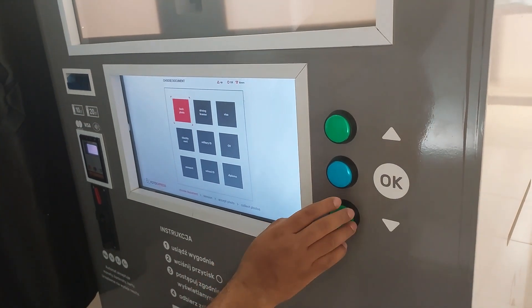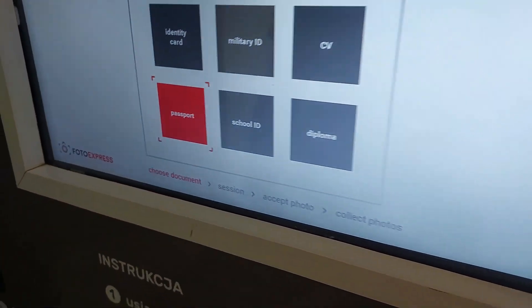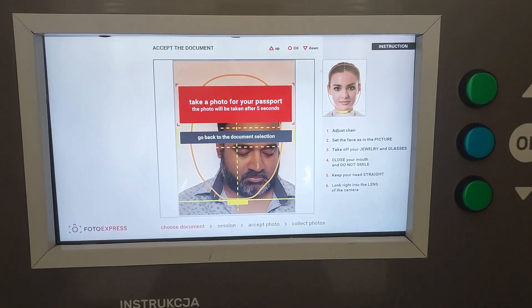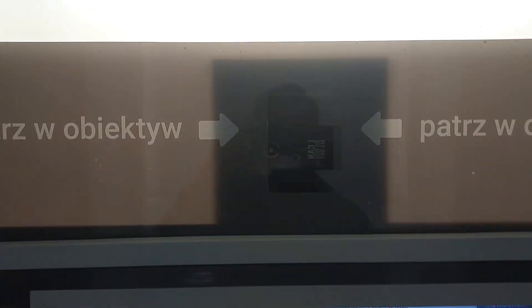Now you need to choose what document you want — like ID, driving, or passport. So if I want to take a passport photo, I select that option and look at the camera.